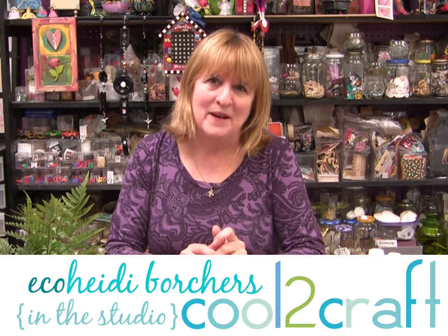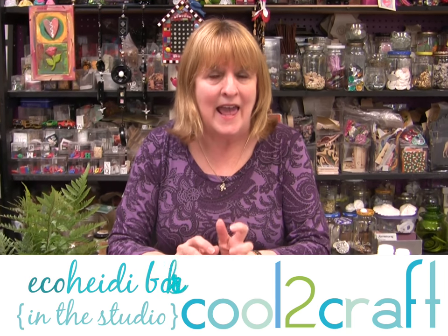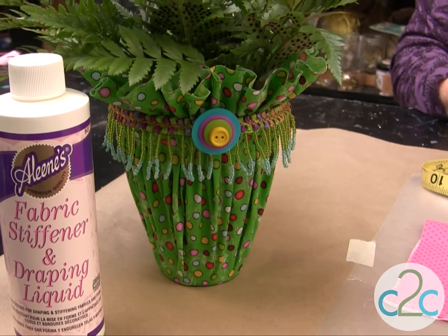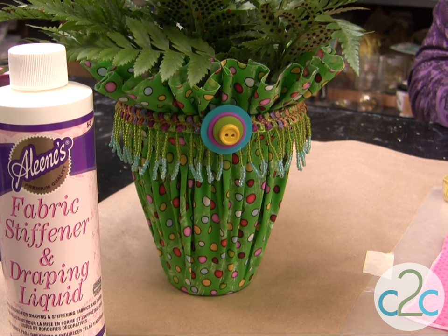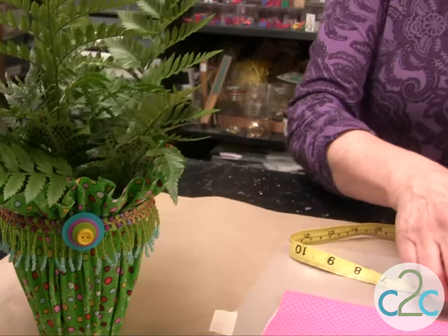One of my favorite Mama Aleene's vintage techniques is using the Aleene's fabric stiffener and fabric to create a cover for a pot or a jar. This is a really cool technique — using fabric and the fabric stiffener. And if you use today's fabric, it makes this vintage technique fabulous. Let me show you how I did it.